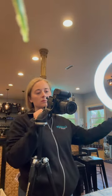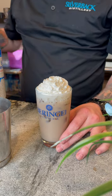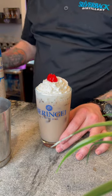Here I'm setting up the ring light. I typically use a softbox light, but I just didn't have it for this shoot, so use what you've got. Look at that whipped cream on the Shock the Monkey — this is one of my favorite cocktails, I love filming it.